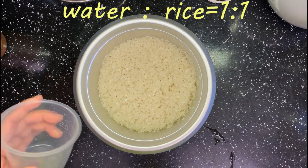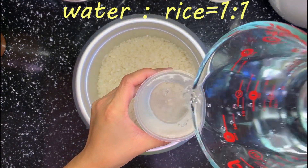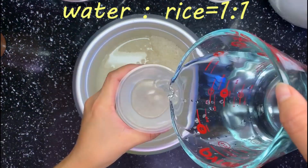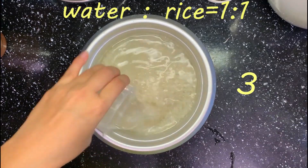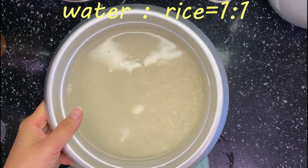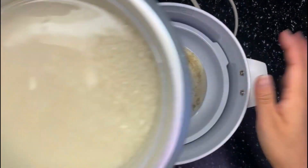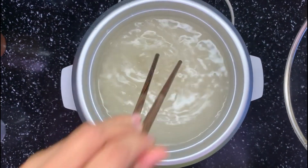For this kind of short rice, I like to use a 1 to 1 rice to water ratio. It really depends on your personal preference. Wipe off the water on the bottom of the pot before putting it into the base. Then even out the rice a little bit.